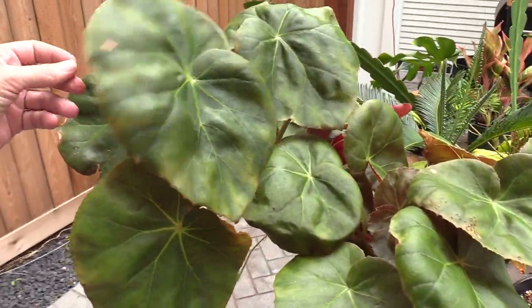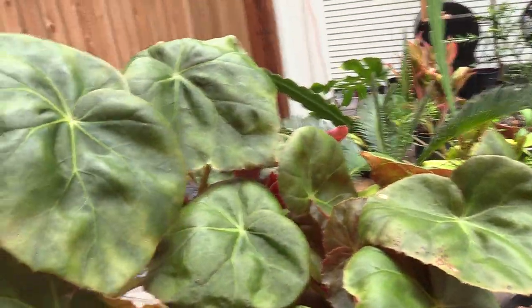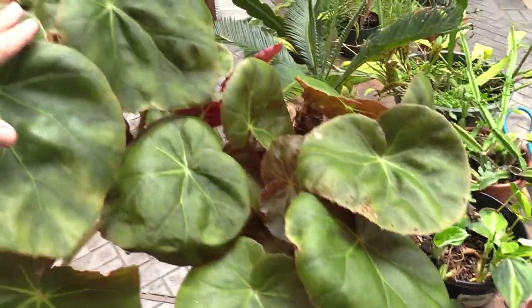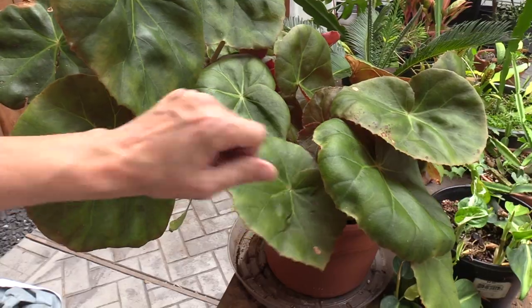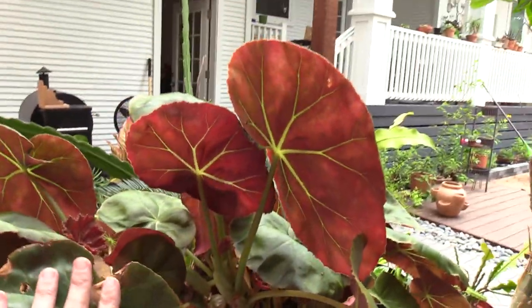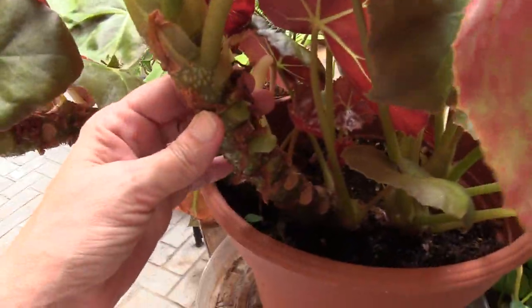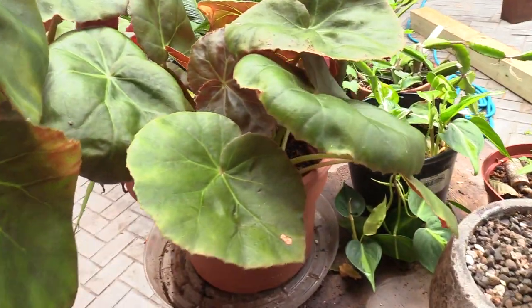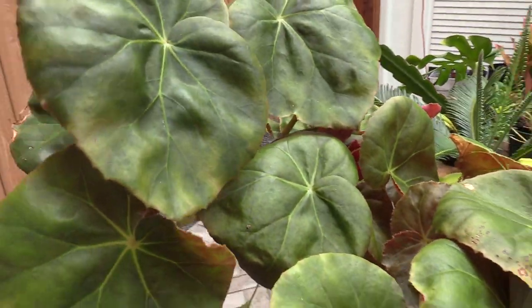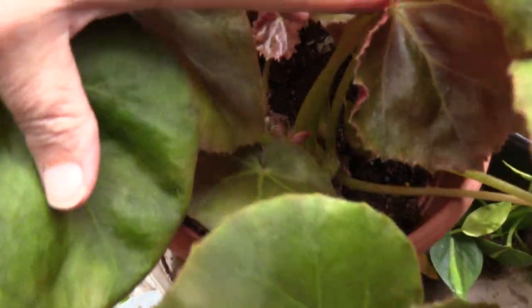I almost forgot to show you this one — this is a Begonia Freddy and it's massive. It looks a lot like the beefsteak begonia with the green fronts and gorgeous red backs, but I got this from a local nursery. It got too big to keep inside so it's outside for now. Look at just how thick those stems are — this is like a super beefed-up beefsteak. It just keeps going; the more you look down in there the more you see new babies.